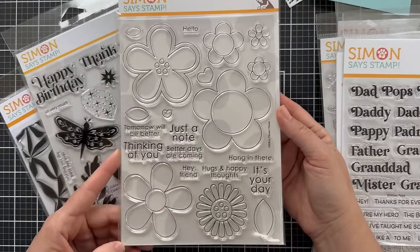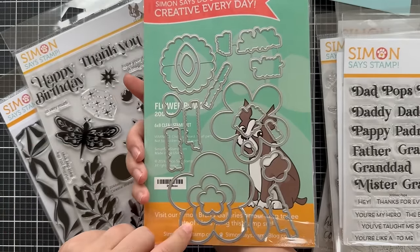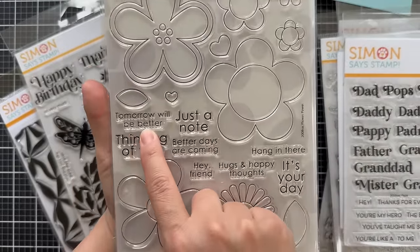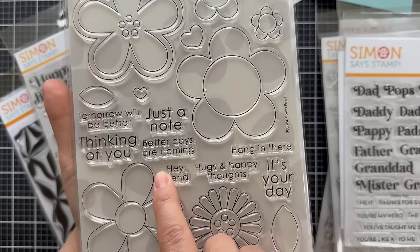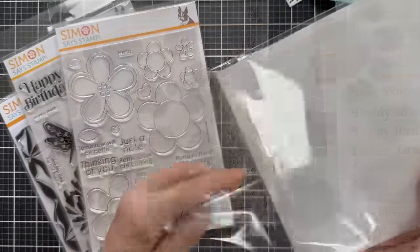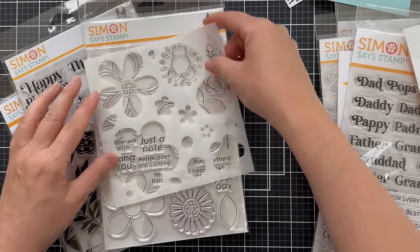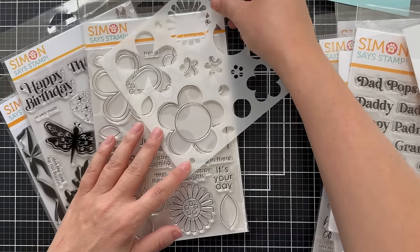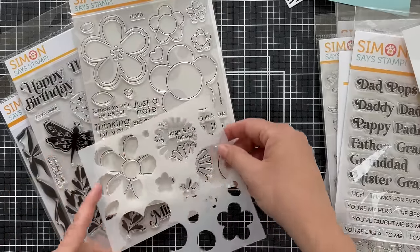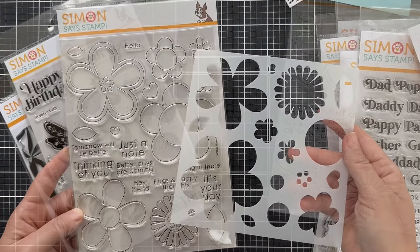Next up is Flower Power, another larger floral themed stamp set with very streamlined floral images. There's a coordinating die set to go with the images and the larger sentiments. Sentiments include: 'hello,' 'tomorrow will be better,' 'thinking of you,' 'just a note,' 'better days are coming,' 'hey friend,' 'hugs and happy thoughts,' 'hang in there,' and 'it's your day.' There is also a coordinating Flower Power stencil that will allow you to blend color into your blooms effortlessly. I love a coordinating stencil — and this one has both a stencil and a coordinating die, which I'm very excited about.